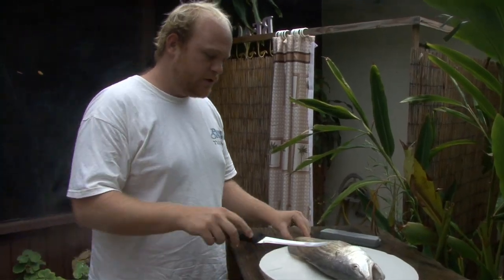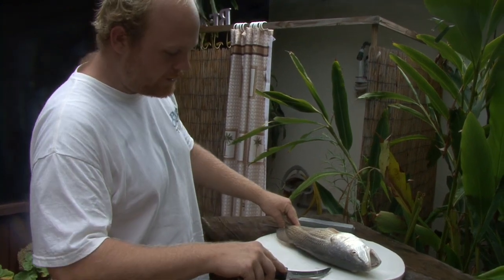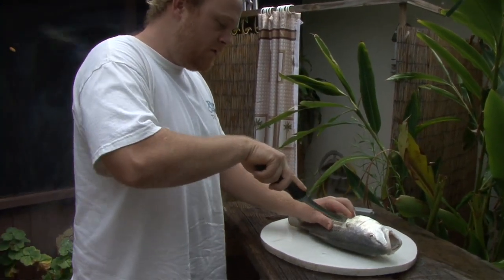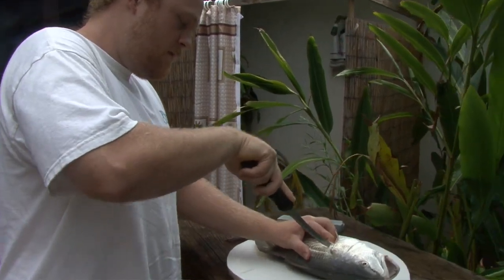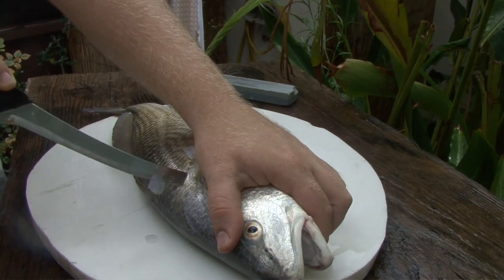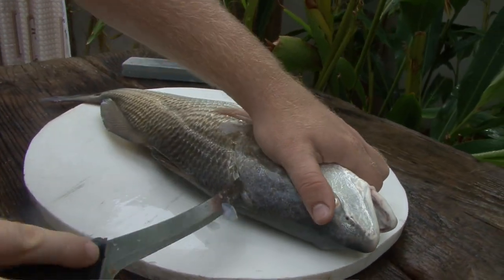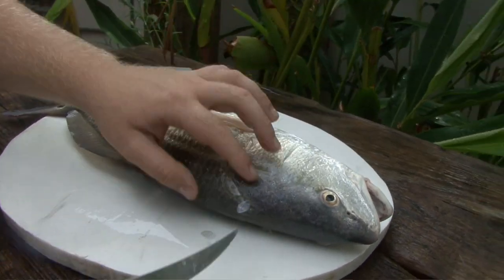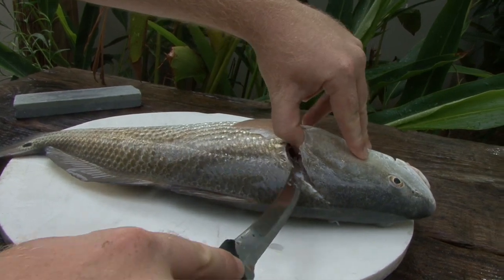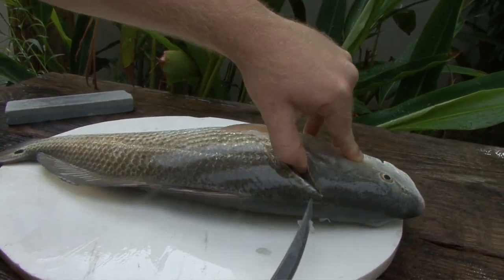I usually just start by cutting right behind the gills and the meat part down the back to the backbone. It's a nice sharp knife. I don't like to get in the stomach too much. See how I made that incision right down the back right there? So you can get as much meat out of that fish as you can.